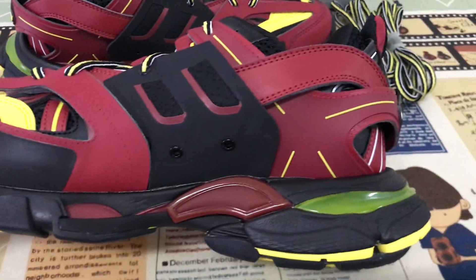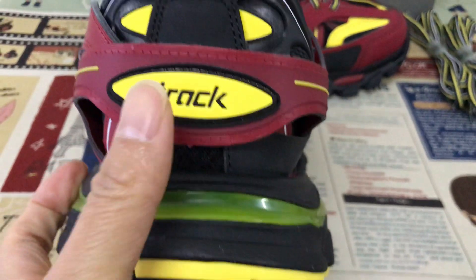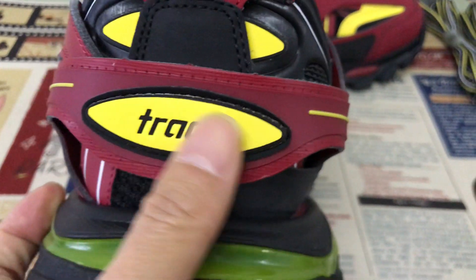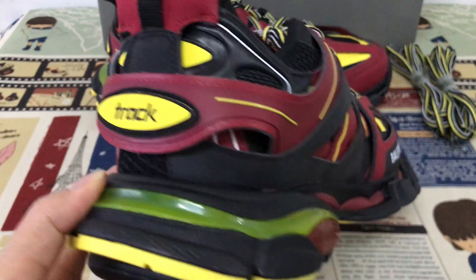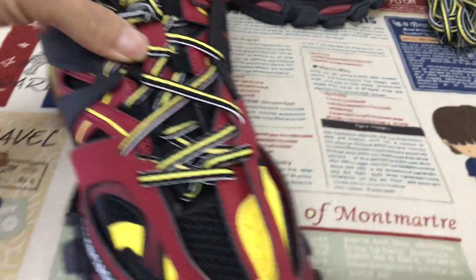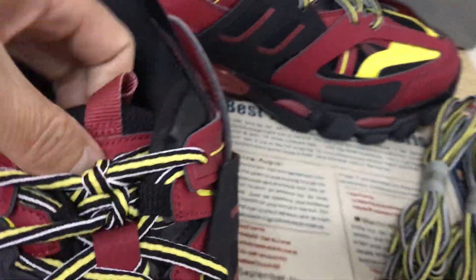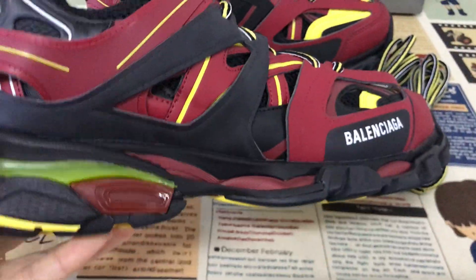Here's the inside view. That's the back view with the Track logo embossed design. Here are the laces — it comes with two actual laces — and that's the tongue design.